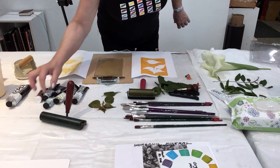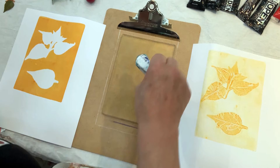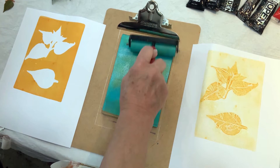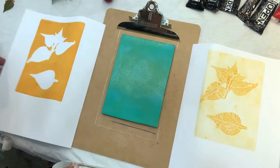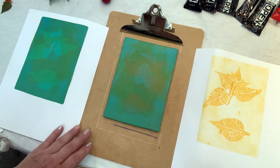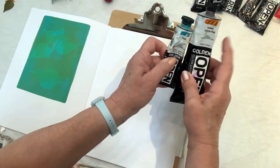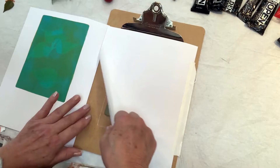Now let's add some teal. Roll out the teal — I'm using the same brayer. I don't mind if this gets a little bit green because leaves are green, and this is nice and smooth. So now I fold over again, rub with my brayer or my hands, and there we have it. The reason this covered up so much is because teal is more opaque than the Indian Yellow Hue. So I rub this and open it up.